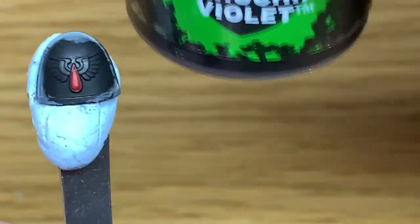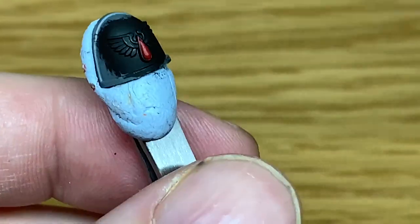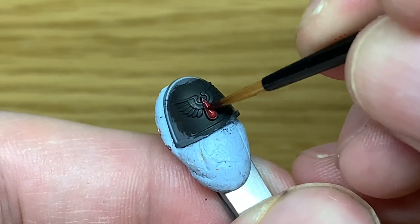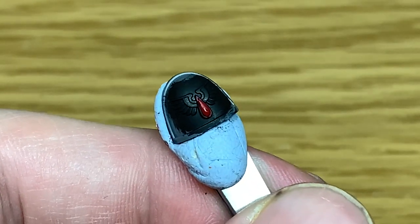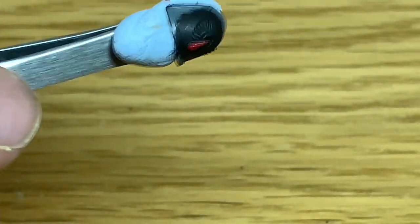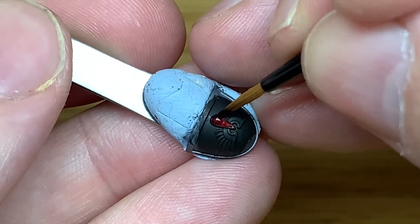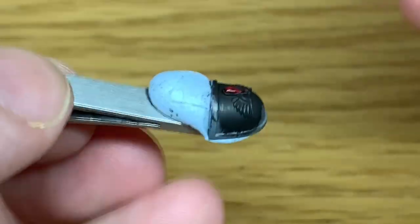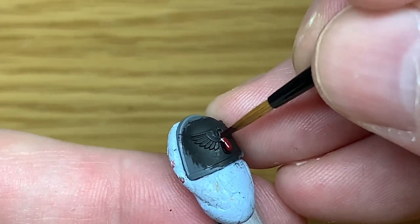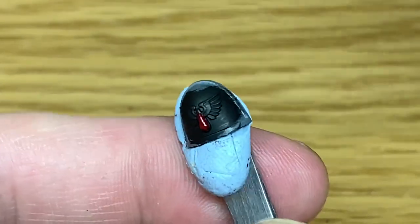Once you've got the nice smooth layer on, you can move on to the next colour. Next up we're just going to shade that with a little bit of Citadel Drucci Violet. Make sure you get the Drucci Violet all the way round so it sits in that recess where it joins onto the golden trim around the edges, giving you that darkened edge to the red.